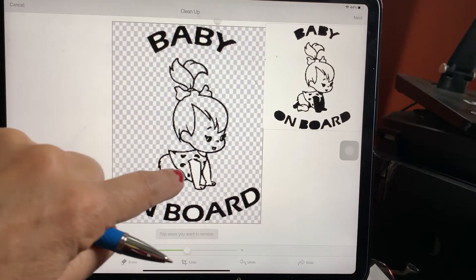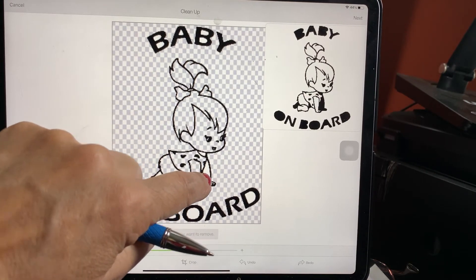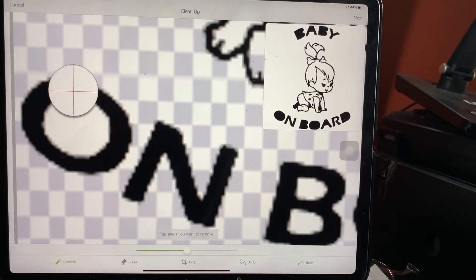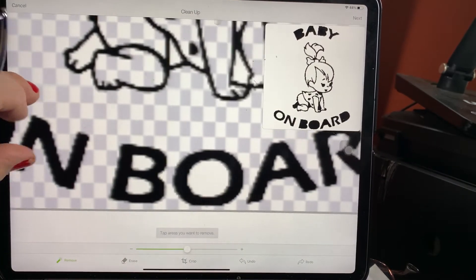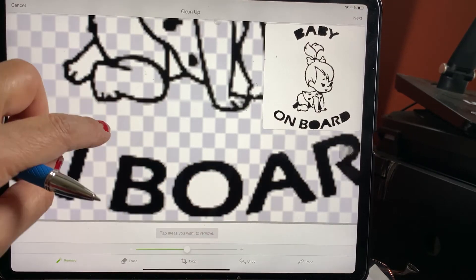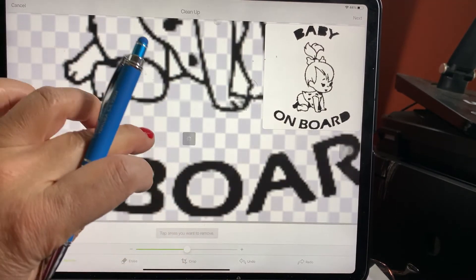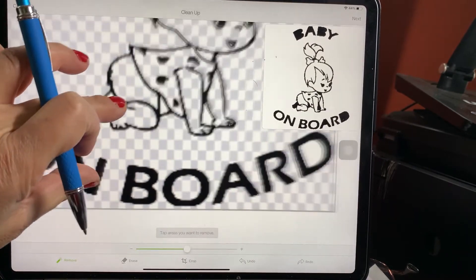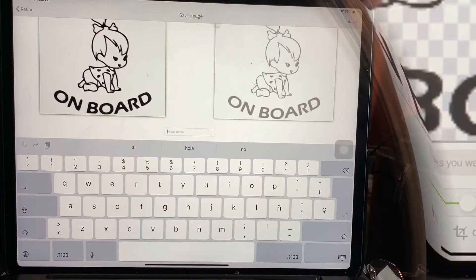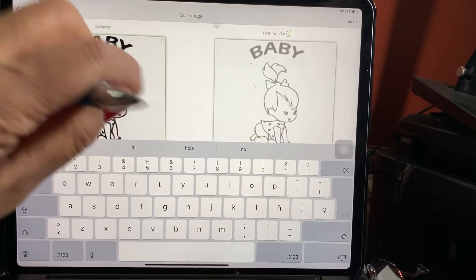Usually when you do it on your computer, all the imperfections show and cleaning it is just such a pain. So you just go there — for the areas where it's small you can make it bigger and just move it around. That makes everything so much easier. It's just amazing how you find something by accident and you're like 'Wow, this saved me so much time.'